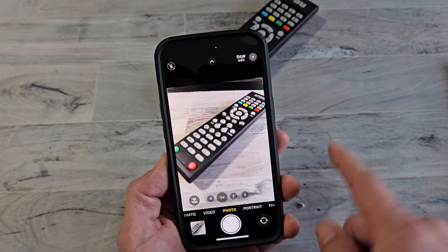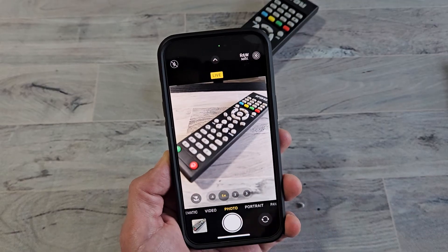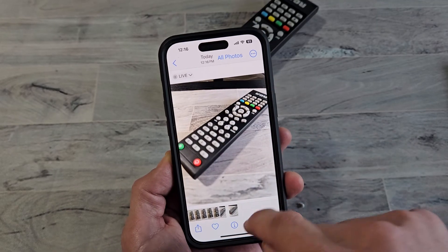And there you go. So if you want to turn it off, you can just go like that. Then if you turn it off and take a photo, it'll probably be like 12 megapixels now. You can see down there.